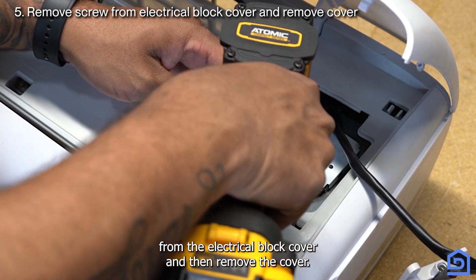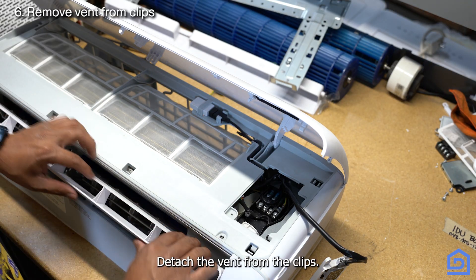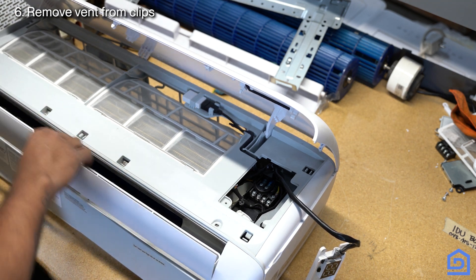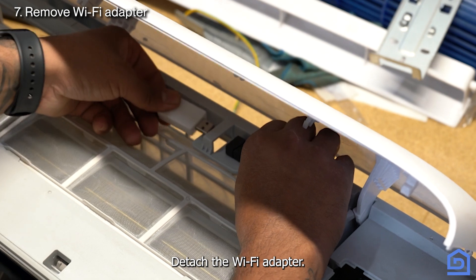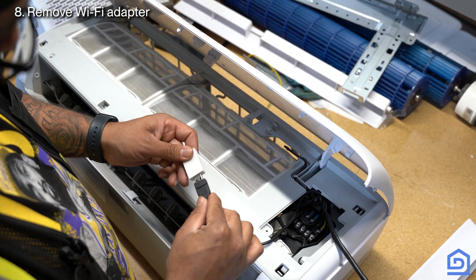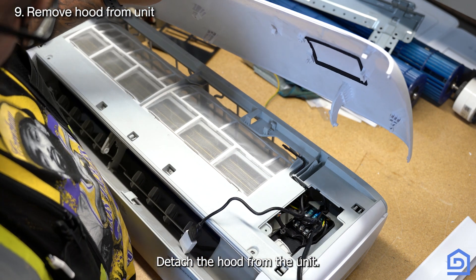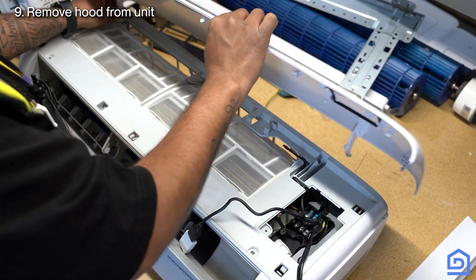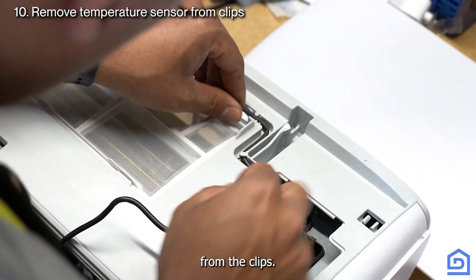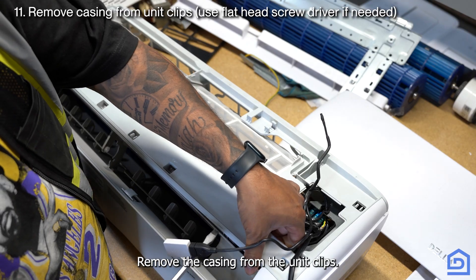Remove the screw from the electrical block cover and then remove the cover. Detach the vent from the clips. Detach the Wi-Fi adapter. Detach the hood from the unit. Detach the temperature sensor from the clips and remove the casing from the unit clips.